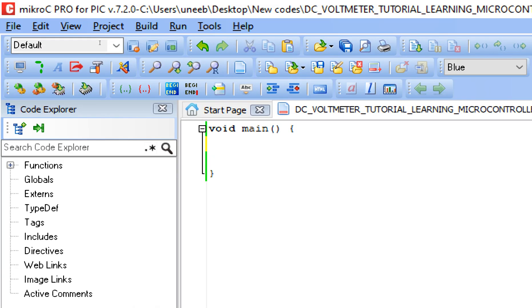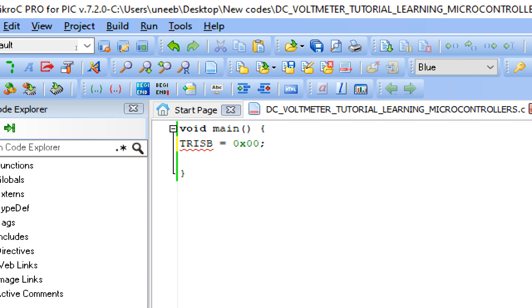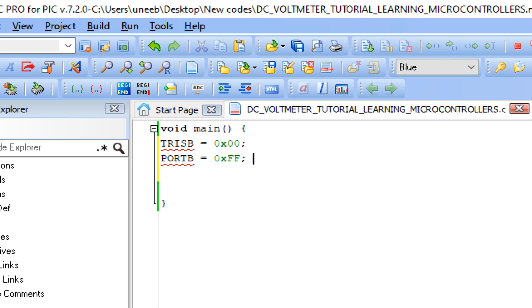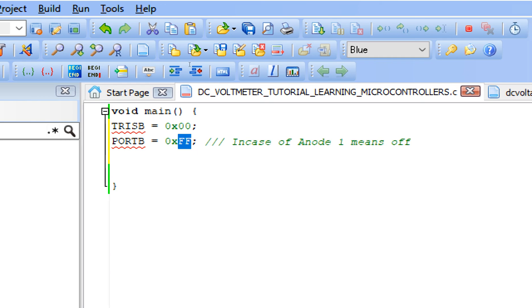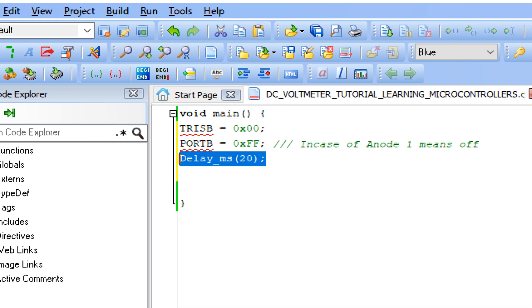First we initialize the seven segment pins. Write TRISB = 0x00 - like in Arduino you write pinMode OUTPUT, in PIC it's a register. 0x00 means the whole port B is declared as output - zero means output, one means input. Now the initial state: PORTB = 0xFF. Why FF? Because I'm using anode type - in case of anode, one means OFF and in case of cathode they must be zero. So in anode type your segment pins must be at one so they are off. Give some initialization delay of 20.